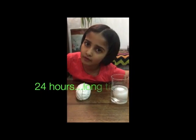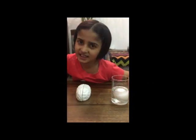Now we must leave this for 24 hours without shaking it. And now we have to wait patiently.